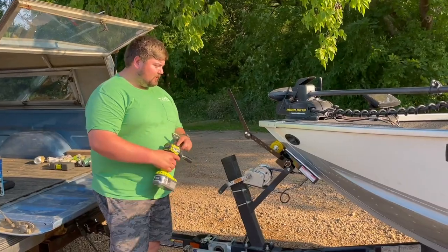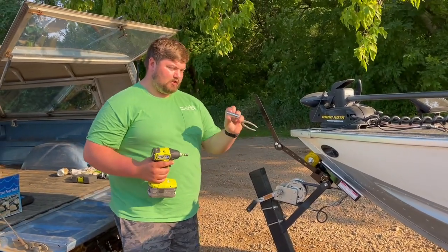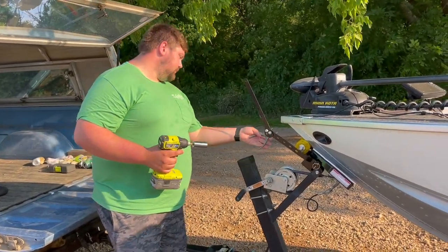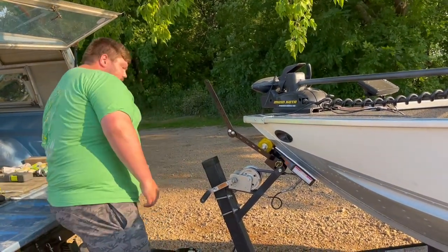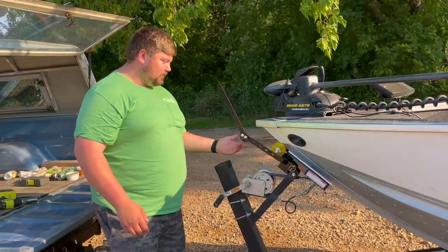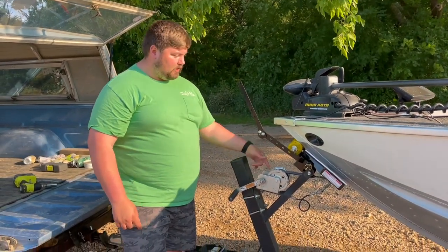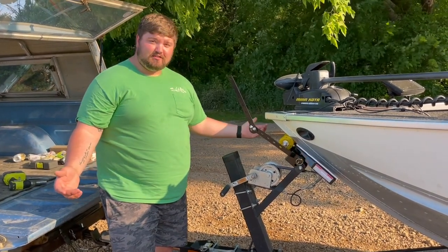It's a super simple installation. It literally takes a three-quarter inch socket and something to hold the other side, whether that's a three-quarter inch wrench or a pair of pliers. Other than that, it's super simple — it takes probably five to ten minutes to put it on and get everything set. And like I said, that's all there is to it.